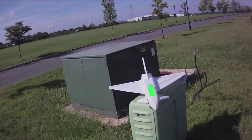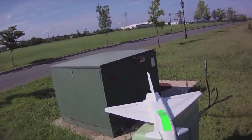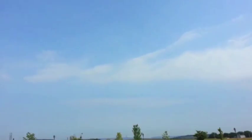All right, Jay — take two. Back out at the field. It's a nice day, a little bit breezy. But I don't care about the wind as long as the plane is not going to cut out on me.